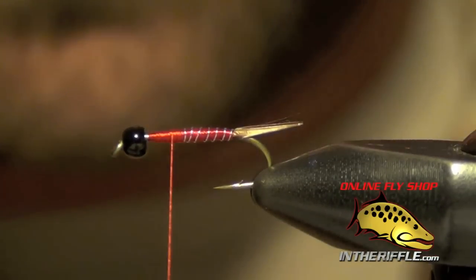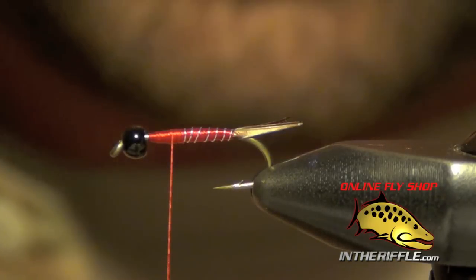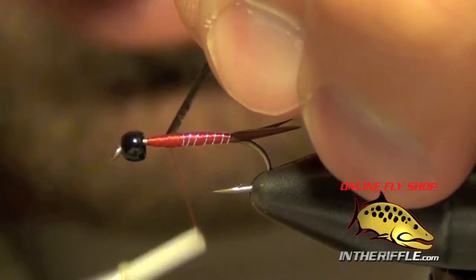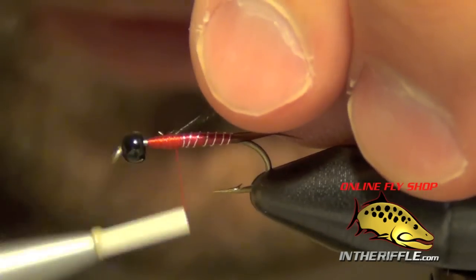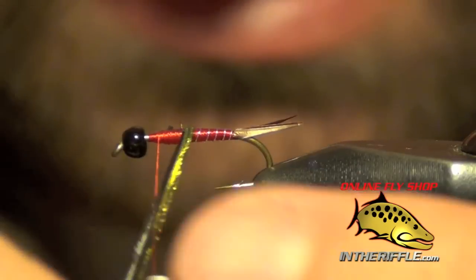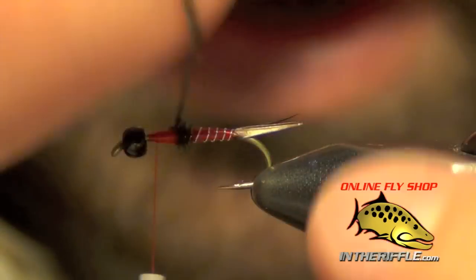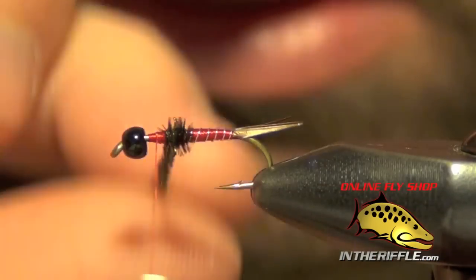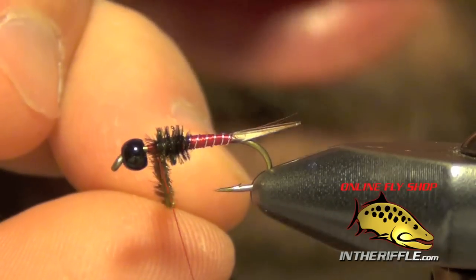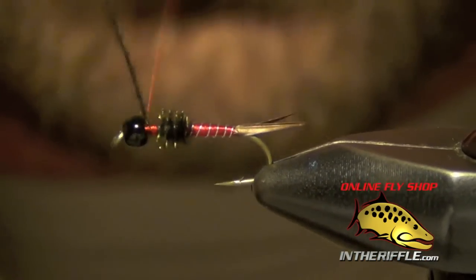The next step is to tie in the thorax — technically the last part will be the head. I'm going to use just one strand of peacock herl. I'll tie that in, take my thread forward, and then take that peacock herl and build up a thorax by wrapping it forward, each wrap right in front of the other. I'm going to stop with a little bit of room — about half a bead length — at the front of the fly.